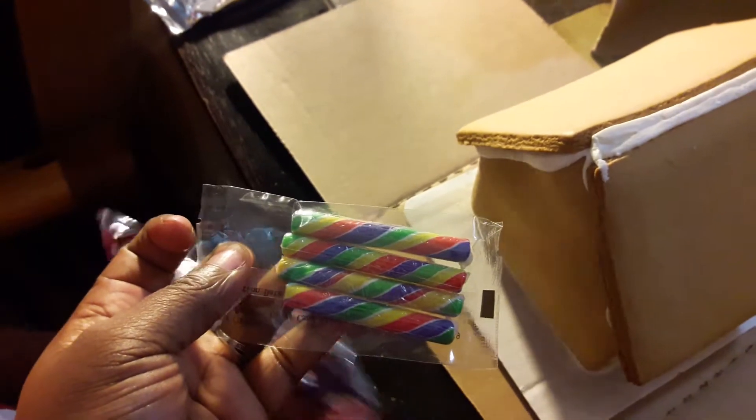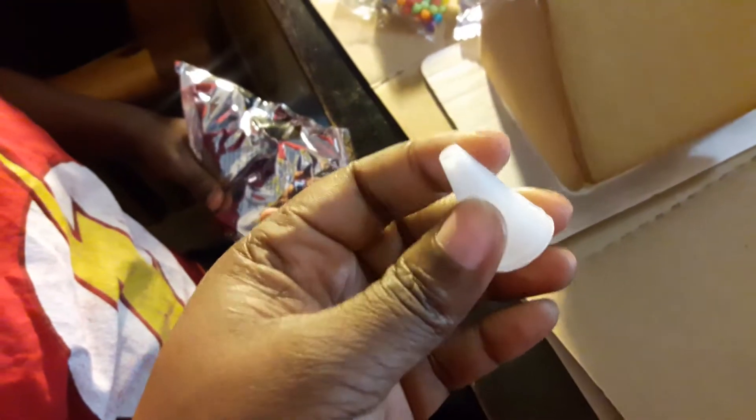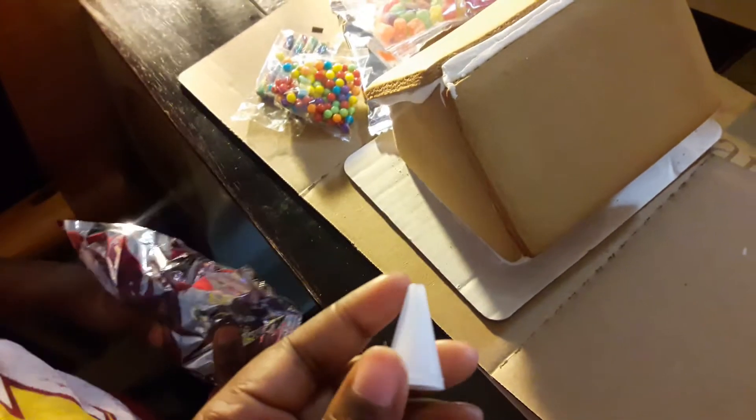I'm gonna let him spread frosting on there. We're on camera, okay. Anyway, here's some more candy — what is this, a pro steamer? It does look like it. Something that's green, I don't know. Little candies. You'll be able to squeeze the frosting out, so you can pretend like you're on one of those kids' baking shows. He's gonna do his thing and I'll be back to show you guys what he's doing during the process and after.